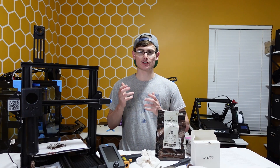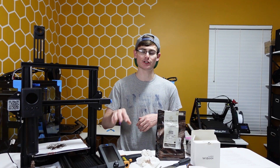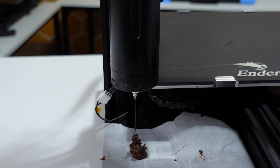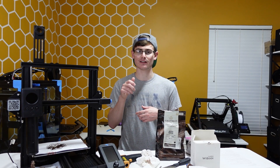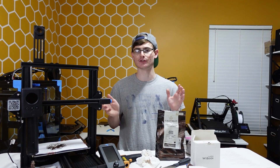When you believe your chocolate is ready to print, turn your machine on, go to the move menu in your printer, go to the extruder, and crank it up to about three or four millimeters. Just watch and see if the chocolate comes out of the nozzle as a full, smooth stream with no air in it. If you see that, you're probably good to go. If you don't, keep doing that until you have a full smooth stream of chocolate and all the air bubbles are out.